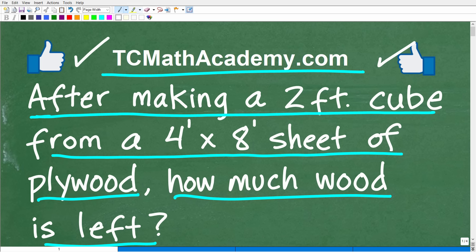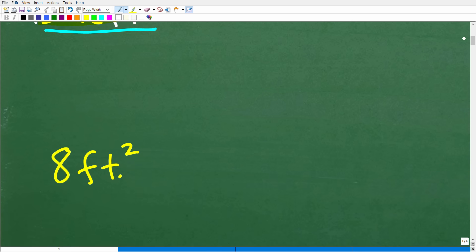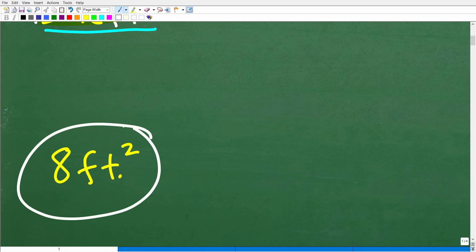One more time — you're going to make a two-foot cube from a four-foot by eight-foot sheet of plywood. How much of this plywood are you going to have left over? The correct answer is eight square feet.